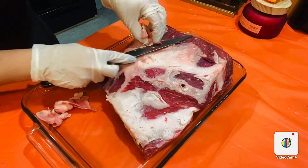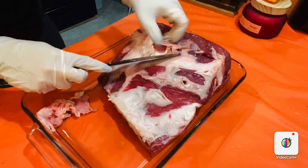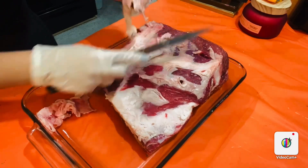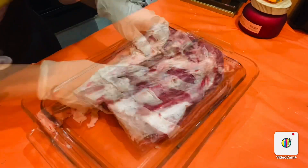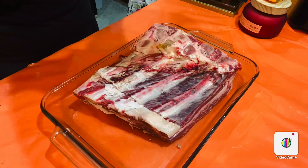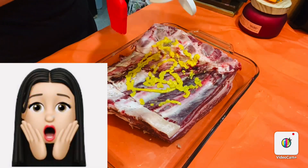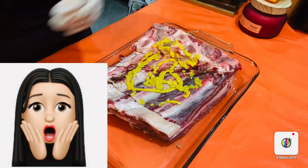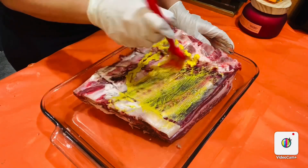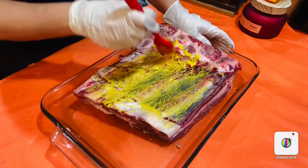We're going to leave some of the membrane — we're not going to remove it all. Now we're going to add about two tablespoons of mustard right on there, and spread it all over evenly. Don't go crazy with the mustard, just spread it evenly.